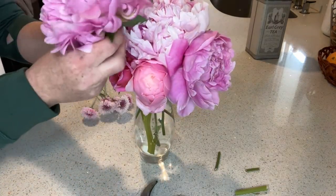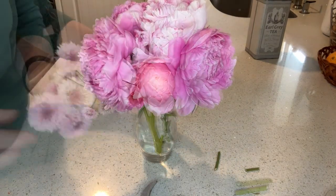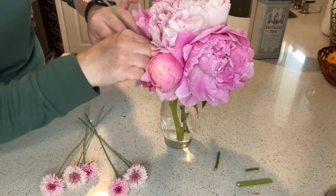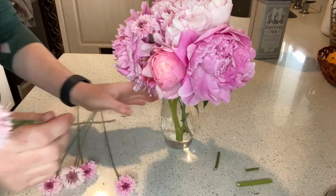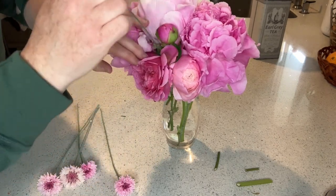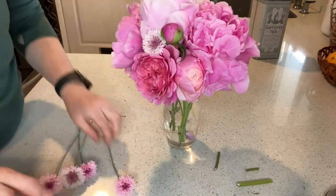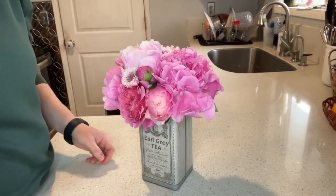Now I can just kind of put my bachelor buttons in here and there wherever I can find a spot. These are just a filler flower that add a little different texture to your bouquet. If you had some white flowers, that would look really nice in here too — white adds a little bit more dimension. I'm just going with a monochromatic pink look, so I'll keep filling these in and then we'll see how it looks.